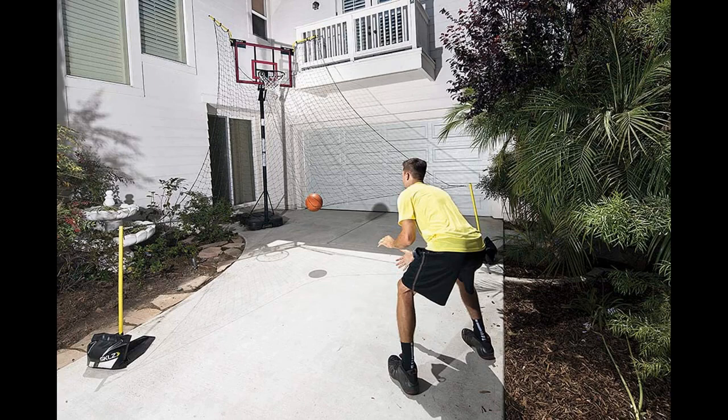SKLZ makes plenty of good basketball products, and this is the best SKLZ basketball return system you'll find.